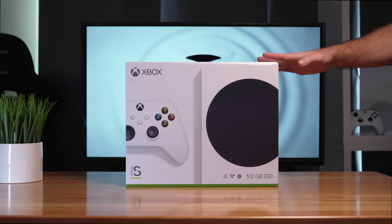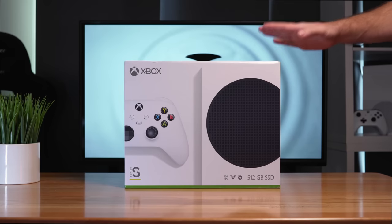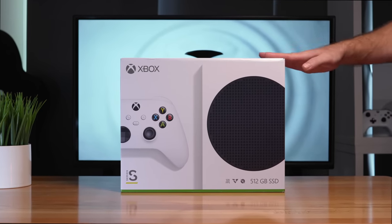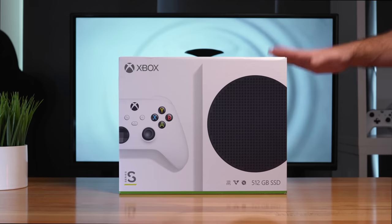In today's video, we got a pretty special product here, which is the Xbox Series S. This is the next generation console. We're going to unbox it, take a closer look at all the details, and play some games.